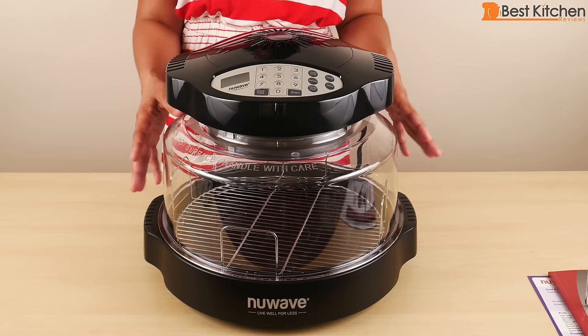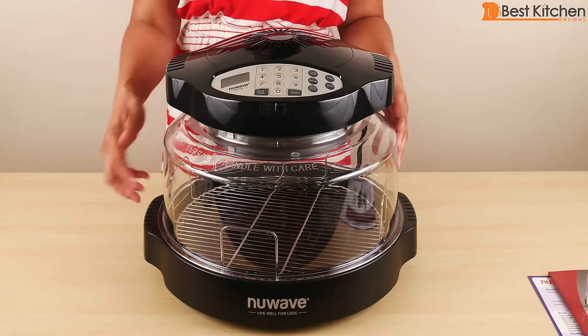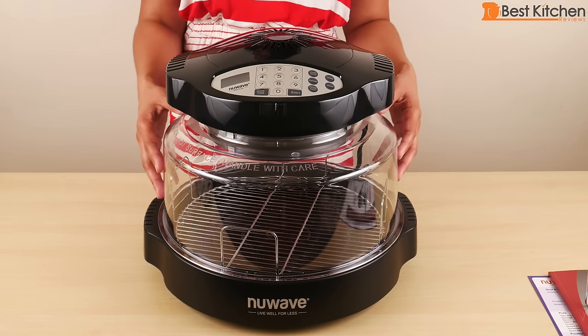You don't need any ventilation as this unit should produce little to no smoke. Of course, we will test that out. This NuWave measures 13 and a half inches tall, 15 and a half inches wide, and weighs nine pounds. It will take up some counter space.